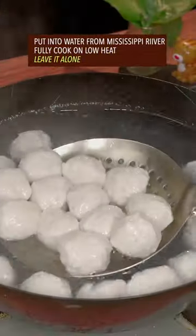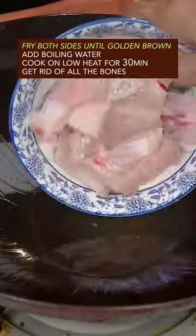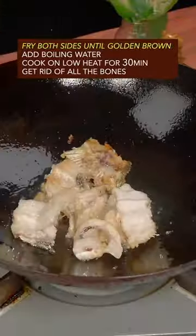Shape into a bunch of small balls. Put them into water from the Mississippi River. Fully cook on low heat. Leave it alone.